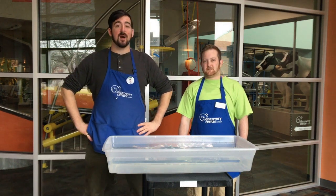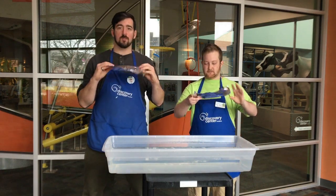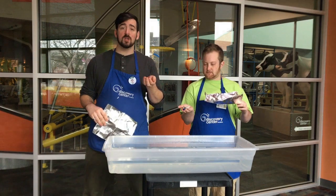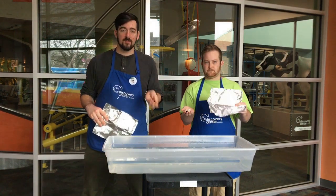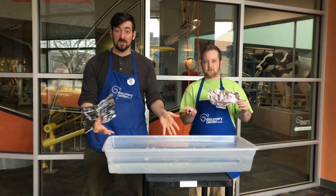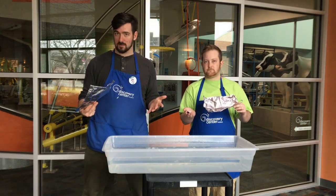Today we're going to be doing a little experiment about buoyancy. All we have today is some aluminum foil, some marbles — but you can use beads, you can use coins, whatever small weights you have at home — and we're using a big bucket of water. You can use a bucket like this, or your bath at bath time, whatever you have with your parents' permission.